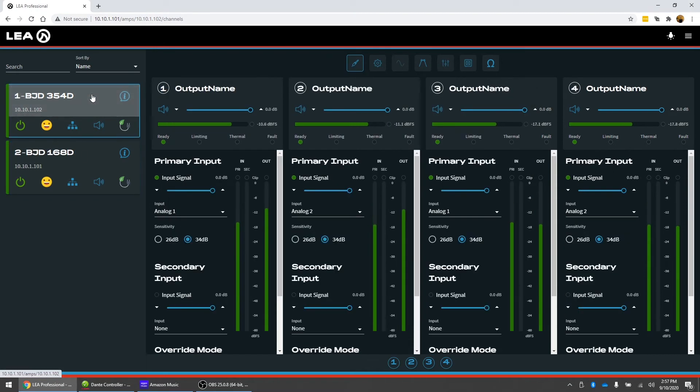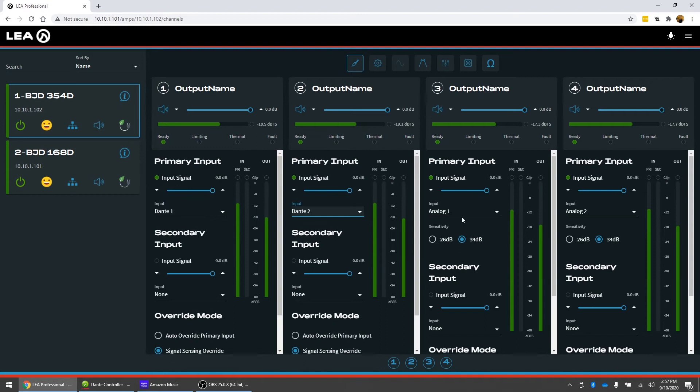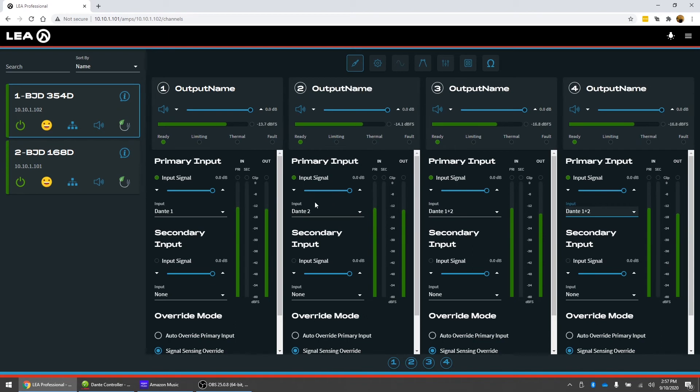If we come back to the web UI and go back to our 354D, instead of having the analog input signals here, we're going to change these to Dante input one and Dante input two — or Dante one plus two on the other channels. So now you have the same analog input signals coming in, they're being converted to Dante through our Dante on-ramp feature, and everything is being sent to both amplifiers via Dante — so it's all in time sync.